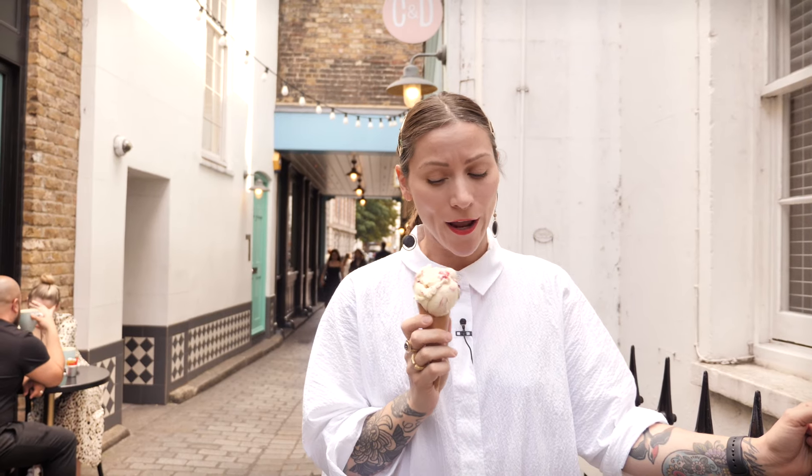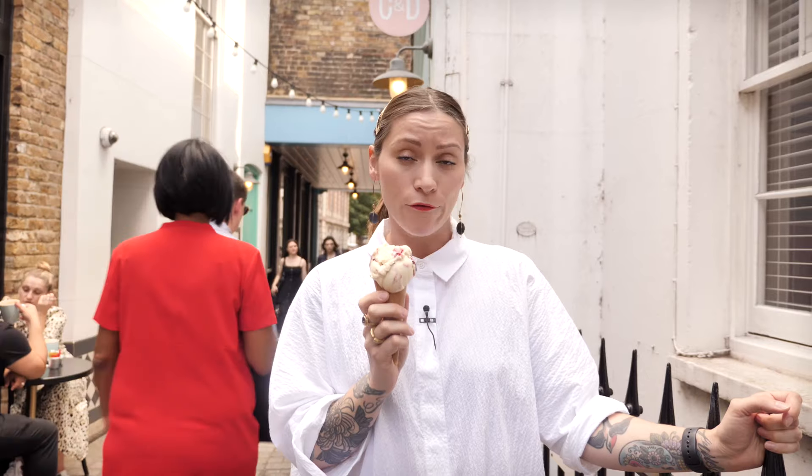Oh hello, welcome to Crumbs and Doilies in Soho. Obviously I'm enjoying a delicious raspberry ripple ice cream. This is actually soft serve raspberry ripple and I am going to show you how to make it because summer is made for ice cream.